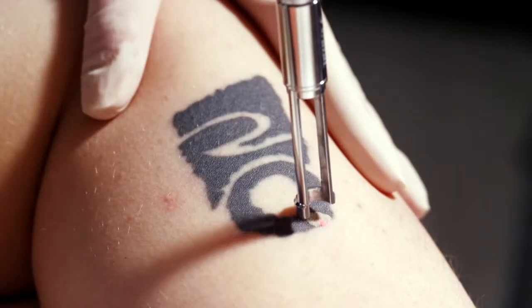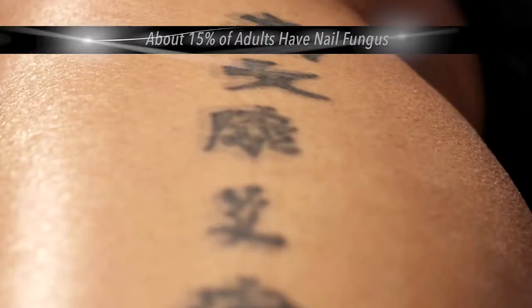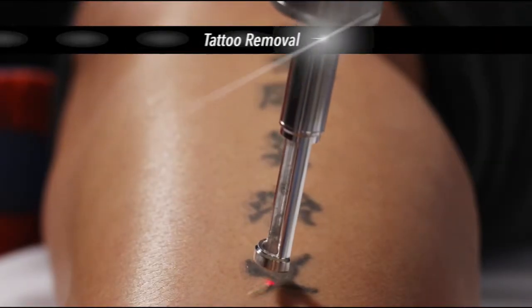Since millions of Americans have tattoos and about 15% of adults suffer from nail fungus, the Revolution is a laser that can provide a solution to the aesthetic issues faced by many.